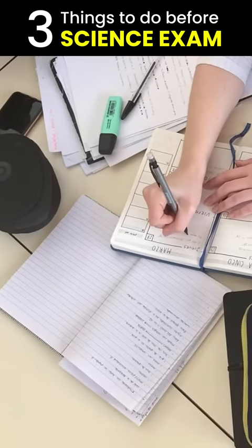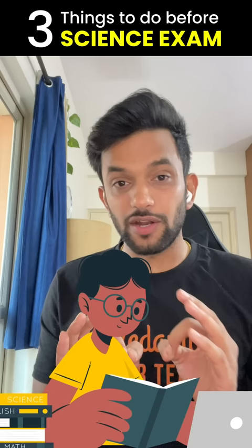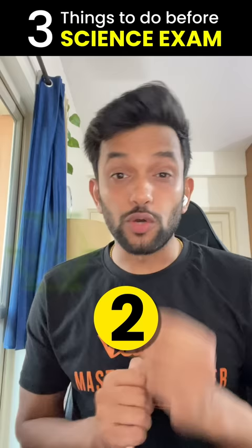Hi guys, three things to do before a science exam. First of all, whatever the formulas are, write them on an A4 sheet properly. It will help you revise before the exam.